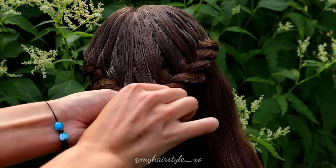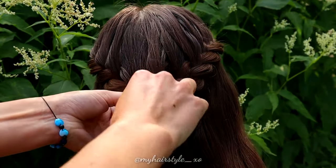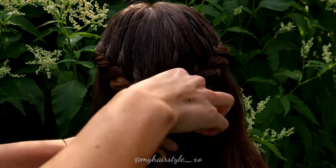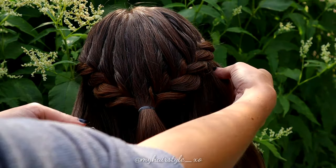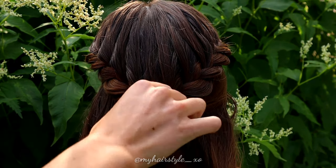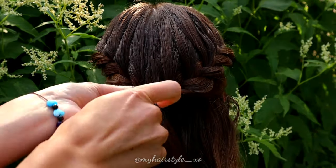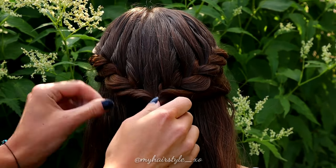Next, I secure these two braids together and remove the first elastics I used. Then I create some French twist on top of the tie at the back. On both sides, secure them together with an elastic and flip the end of the hair through the loop. I repeat the flip to create more volume, then pancake the edges.